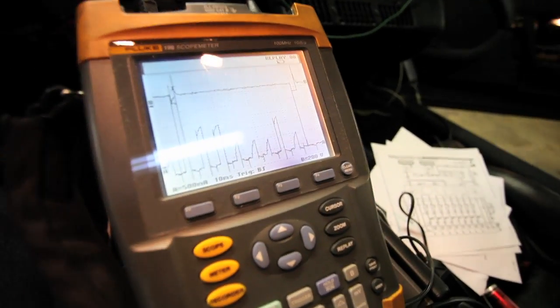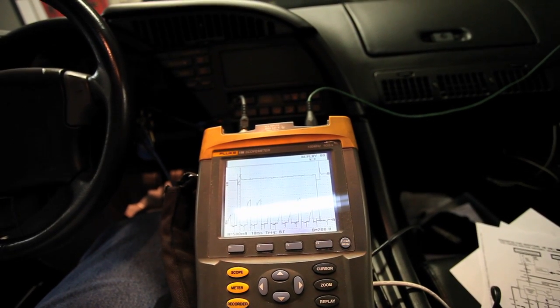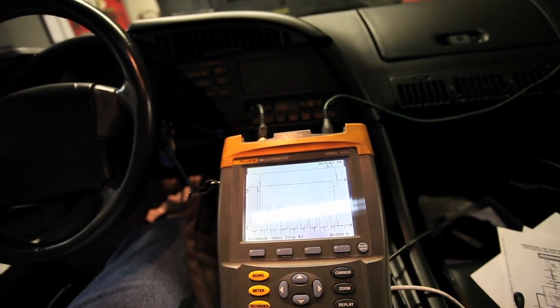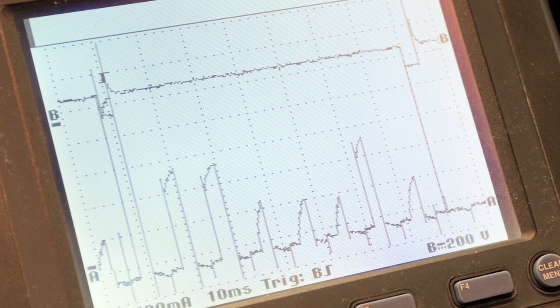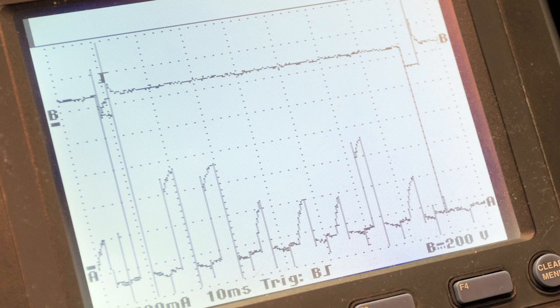This is a still capture of what I just picked up off this vehicle. Number one injector appears to be shorted, as does the second and third in the firing sequence. The fourth, fifth, and sixth look okay. The seventh doesn't look very good — looks like another shorted one. And then the eighth looks normal.